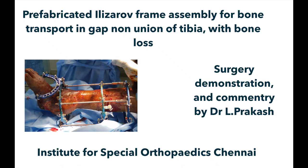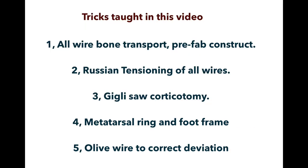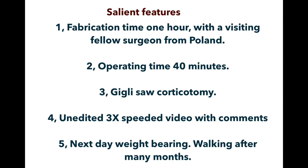This is a demonstration of a pre-fabricated Elizarov frame assembly for bone transport in gap non-union of the tibia. The patient sustained a road traffic accident with segmental bone loss, underwent external fixation and plastic procedures, and has now come for the final definitive procedure. This is an all-wire bone transport pre-fabricated construct using Russian tensioning of wires and a giggly saw for osteotomy. The video is unedited at 3x speed with comments.